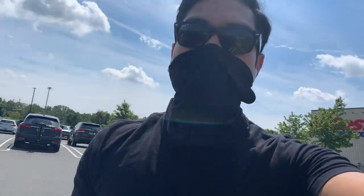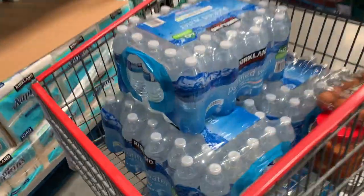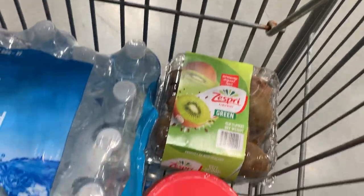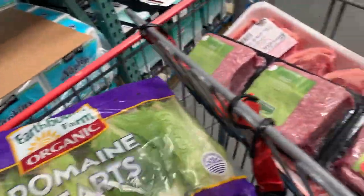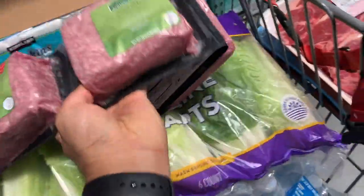All right guys, so today I'm here at Costco again. I have all these stuffs ready — I got five crates of water, each has 40, so I've got 200 bottles of water. I've got some eggs, 24 eggs, some kiwis, four pounds of kiwi, some kimchi, and some lean ground lamb.